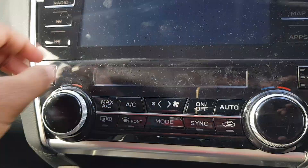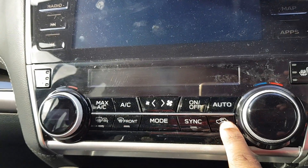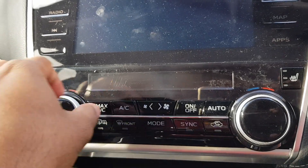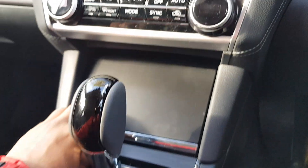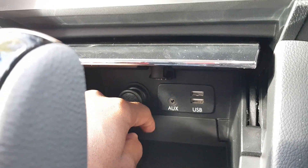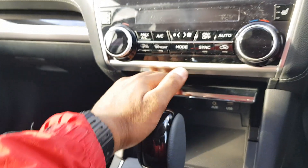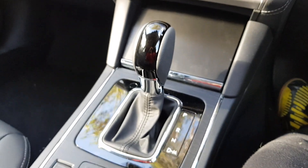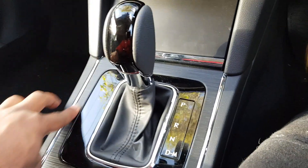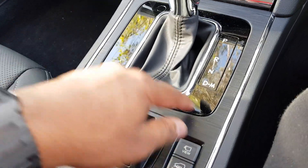The climate controls feel very satisfying. You have all your air conditioning settings: AC, fan speed, and climate control. There's a sync function so both sides go at the same temperature simultaneously, or you can set them individually. There's also front and rear demister. There's some storage here with power outlets, an aux port, and two USB ports — quite handy. There's a rubber storage area good for your phone so it doesn't move around. The CVT transmission is shown here with some gloss black and brushed aluminium-look trim.